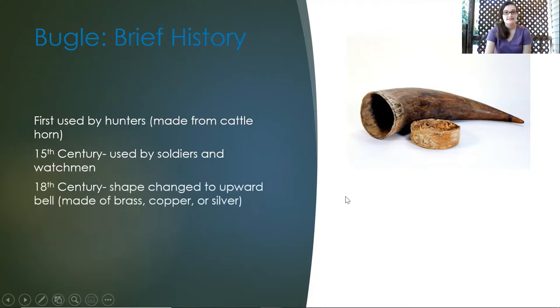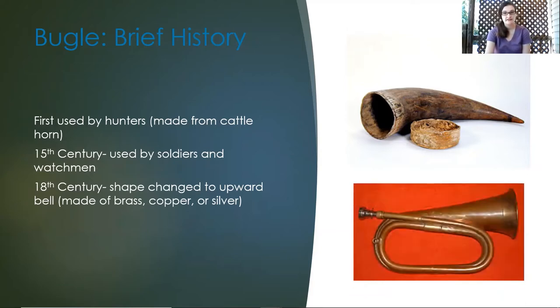Then in the 18th century, the shape changed. The bugle changed to an upward bell made of brass, copper, or silver, and this became the more popular bugle.